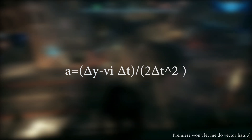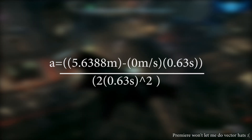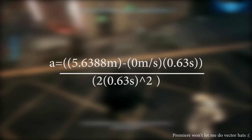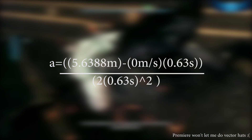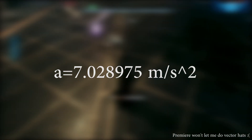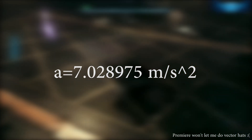Our first step is finding acceleration. Here's our equation and here are the values that we'll be using. We convert everything to metric and our time value is found from using 19 frames over 30 frames per second — that's about 0.63 seconds. Our acceleration value for Batman is about 7.03 meters per second squared.